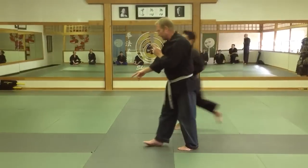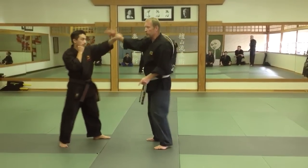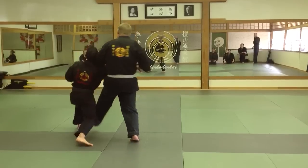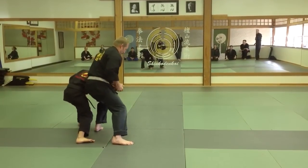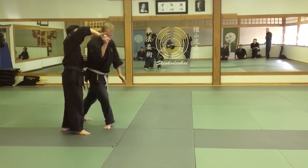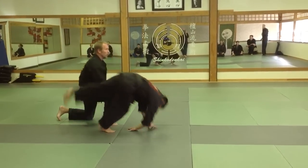One more time. I'm going to sweep — first stage. One, two, three, four, break the structure. Five. Here, I'm going to lock. Sit. Just put it down. Let go.